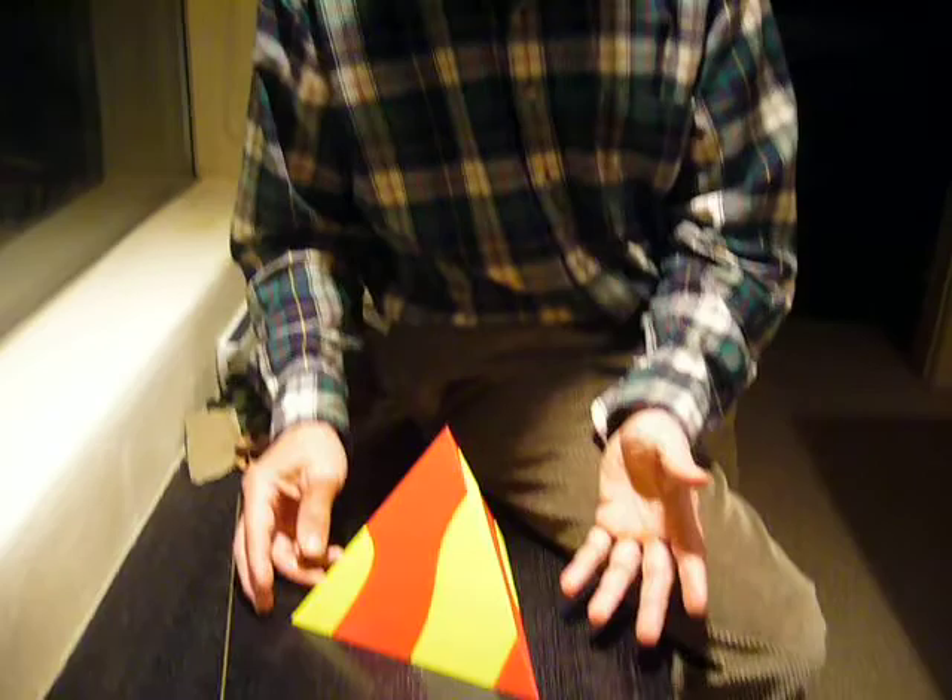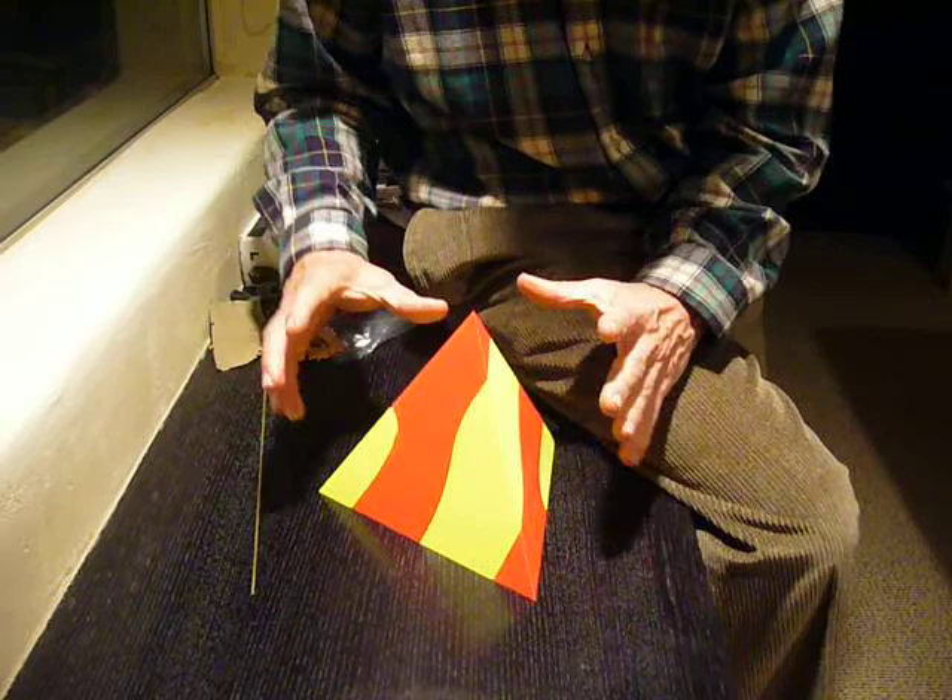Hi, my name is George Miller, and this is a puzzle by George Hart. It's called Fire. Let me show you how this works.